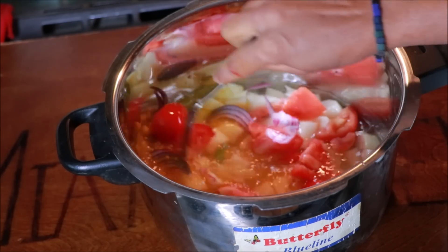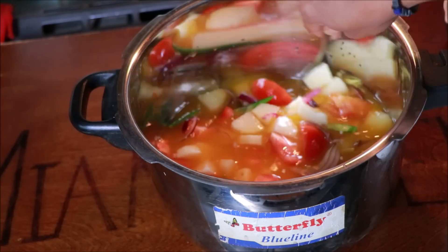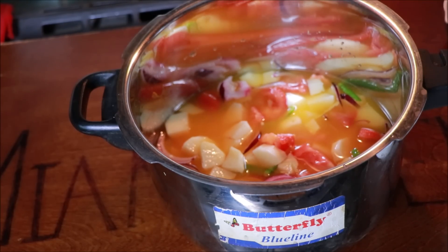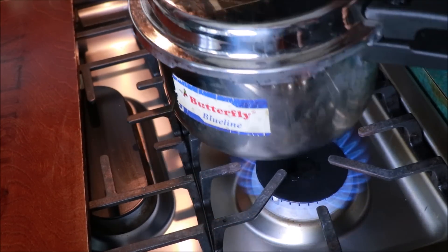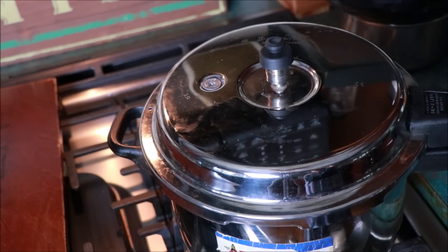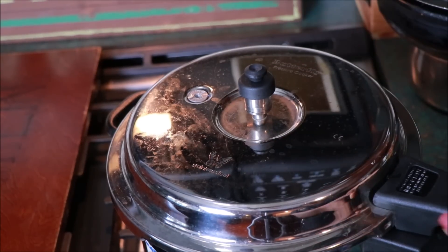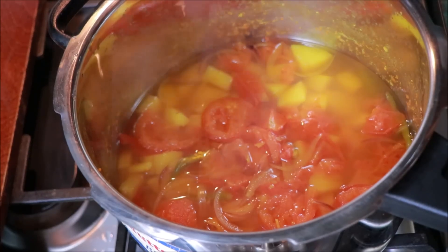I'm going to mix this in a very good mix. Do a few ingredients usually for 3 minutes. I'll mix a little and mix it. I'll mix it in a few minutes and mix it with the ingredients.